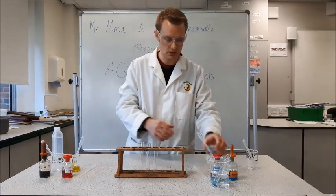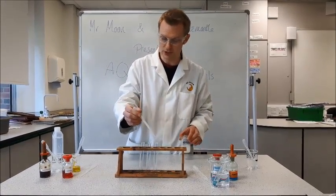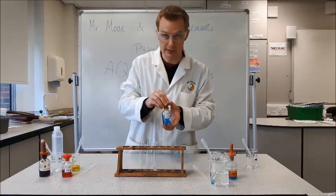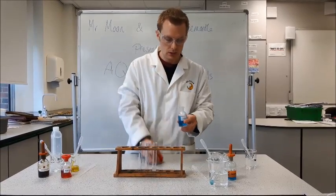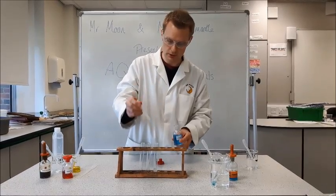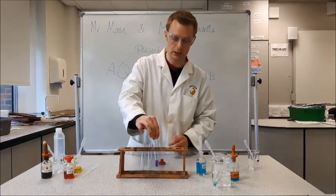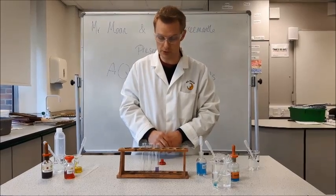The next test I'm going to do is for protein. So I've got some albumen, which is egg white. I'm going to put that in my test tube, and then I'm going to add some biuret solution. Again this starts off as a blue colour, but this time the colour change we're looking for is quite different. I'm going to add about 2ml, and you can see an immediate colour change to lilac or purple — that is the positive result for protein.